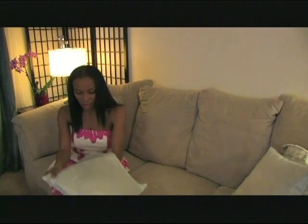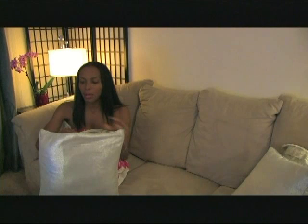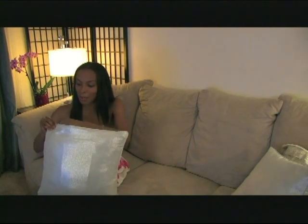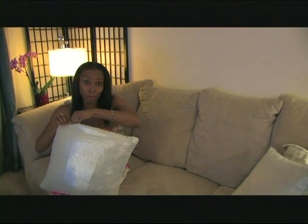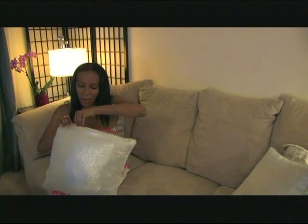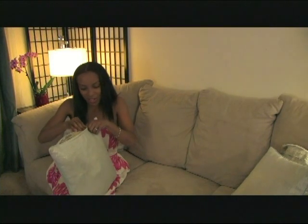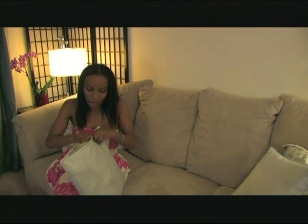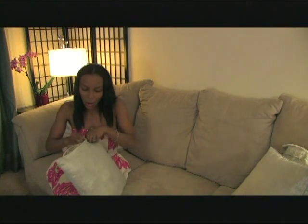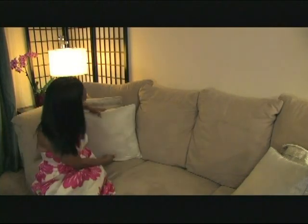With my new pillow cover, not only have I saved money, but I've saved from having to buy a whole new pillow. This is something you should definitely think about when you're buying pillows for your bed or even your couch, chairs, or furniture. Things can always be reupholstered. You can always give brand new life to something old.